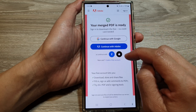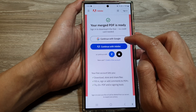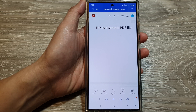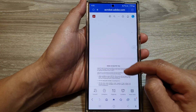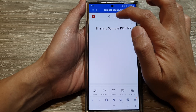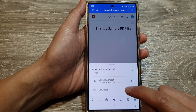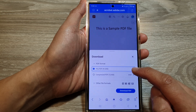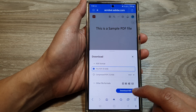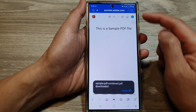Once completed, we can download it. Sign in — I'm going to sign in with my Google account to download it. After signing in, it takes you to the combined PDF document. Tap the more button at the top, and you'll see the combined file listed. Tap the download button and choose a compressed version, original version, or a different file format, then tap 'Download PDF'.